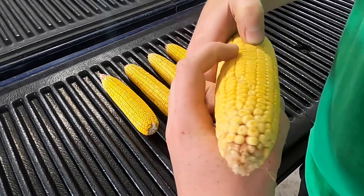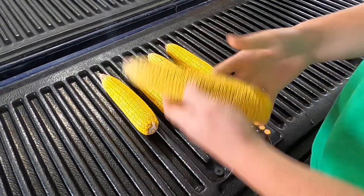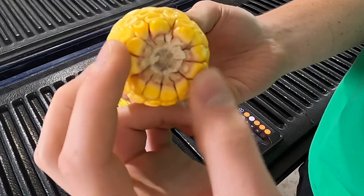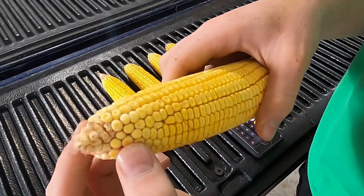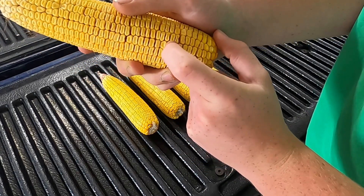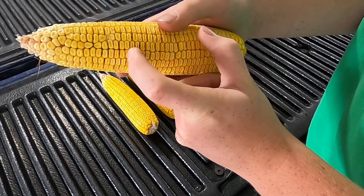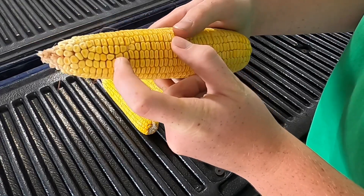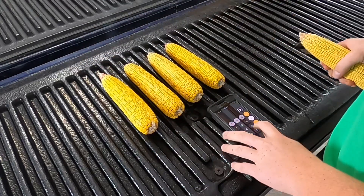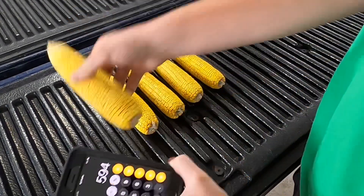We count the kernels around: two, four, six, eight, ten, twelve, fourteen, sixteen, eighteen — so 18 kernels around. You're going to need a calculator. Put 18 in and we're going to multiply that by how many kernels tall the ear is. You don't start all the way at the bottom or the top where kernels are incomplete — start in the good kernel zone and count up: we get 33 kernels tall. So 18 times 33 equals 594 kernels on this ear of corn.